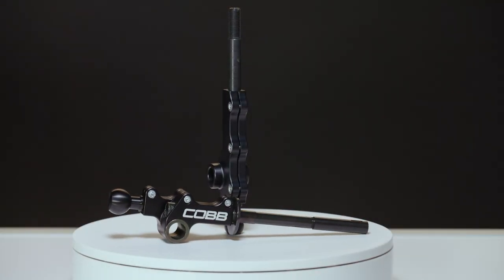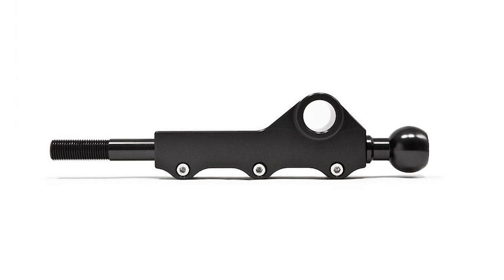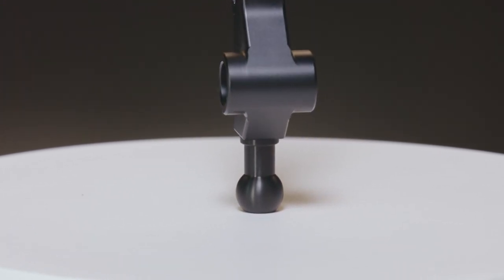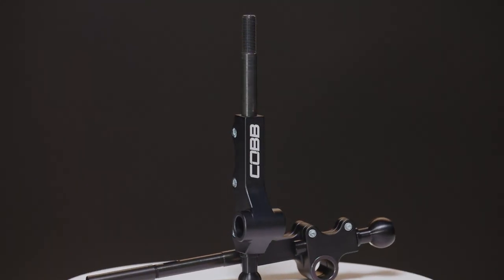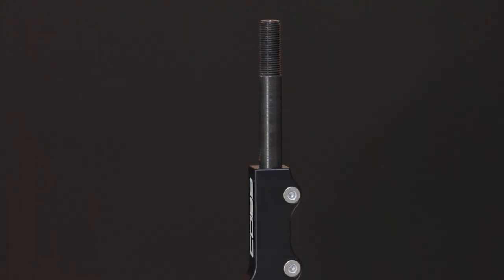The materials and construction process for each model are generally the same throughout. The main body is a single piece of machined 6061 T6 aluminum that is anodized black and features the Cobb logo for style points. The lower shaft is also machined from the same material with a ball at the bottom that will vary in diameter per model. The upper shaft is actually made of a low carbon steel — the change to steel on the upper part is simply to help ensure that the threads for the shift knob are a bit more durable.